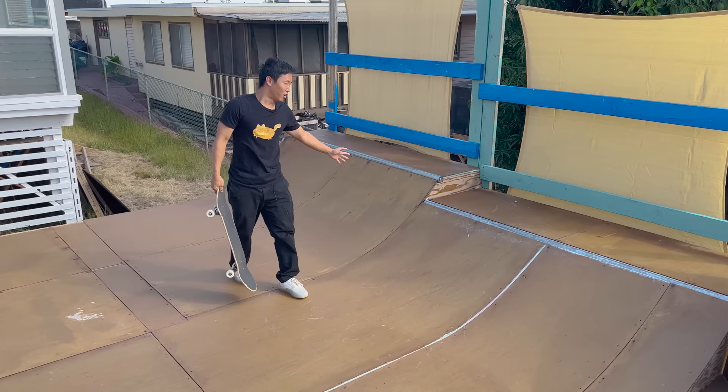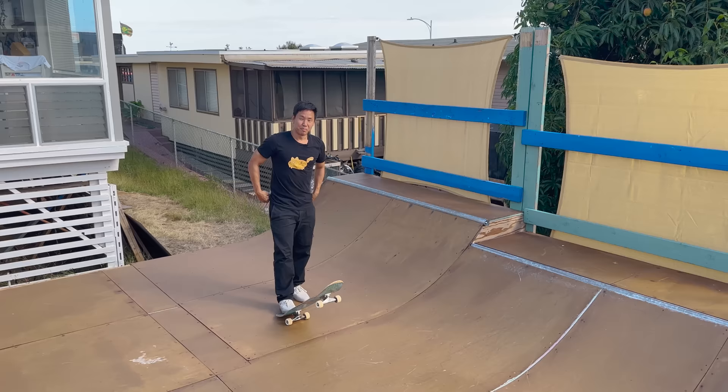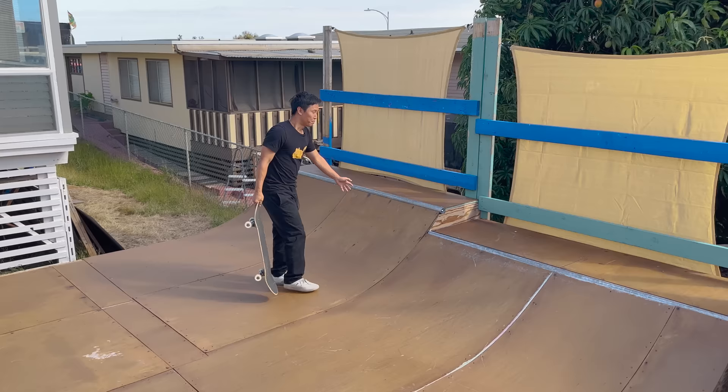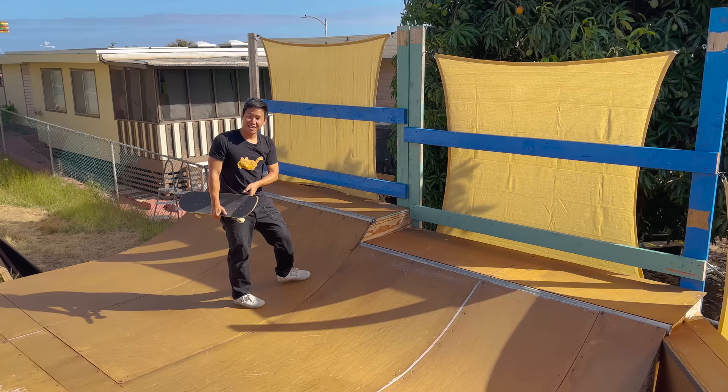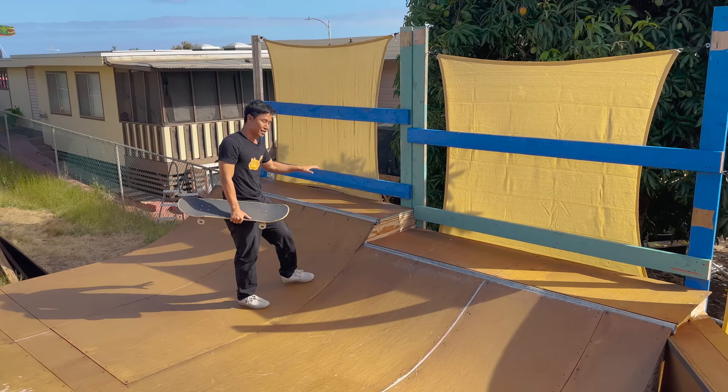Moving on, we have the two and a half foot quarter pipe, which I don't have a name for. By the way, the whole skate park — I don't have a name for it yet, but we do need a name for the skate park. So if you have any good ideas, just leave a comment. I really wanted to have these two quarter pipes next to each other so that you could launch out of this one and grind the top one — like a step up grind. I'm not really good at it yet, but I'll try a couple of tricks to show you what I mean, because to me that was going to be a unique aspect of this park, being able to launch up and grind.